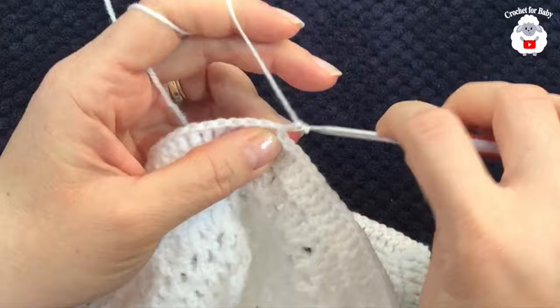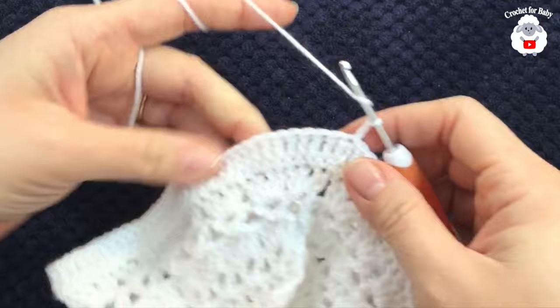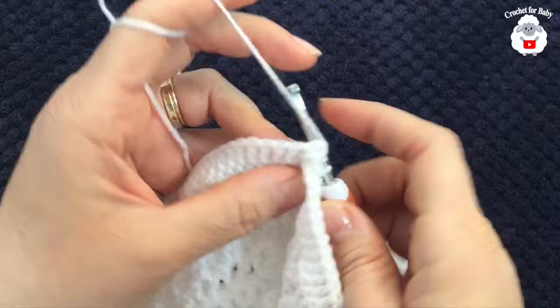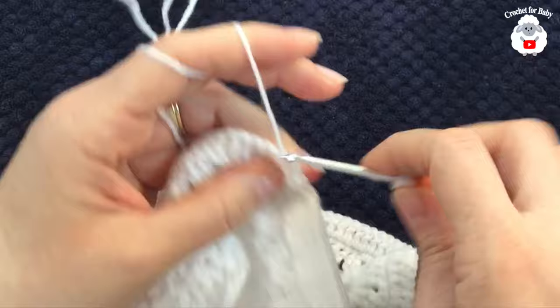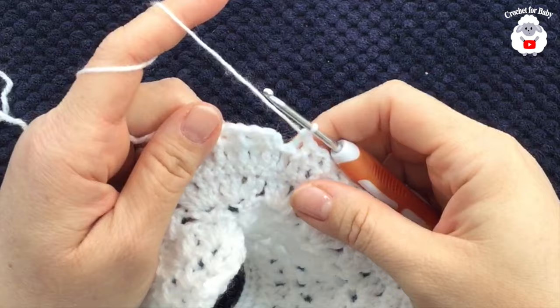For the tenth row, chain two; in this row we work front post and back post double crochets. If you can't make those stitches, just make double crochets all around as in the previous row. The pattern is: front post double crochet, back post double crochet, alternating all the way around.